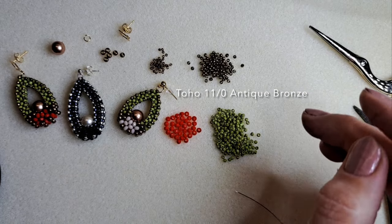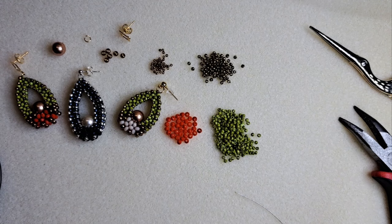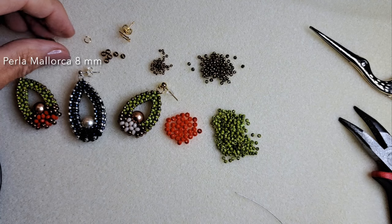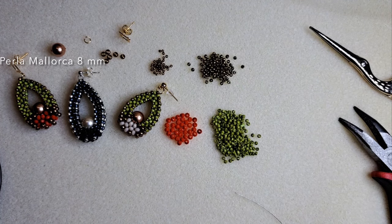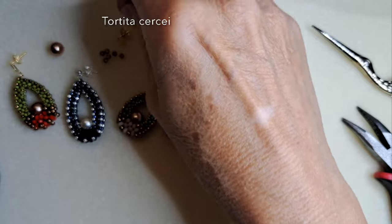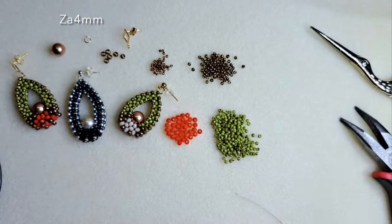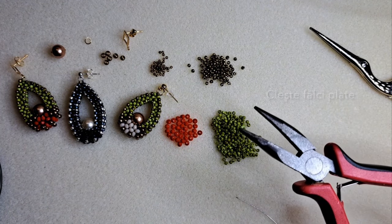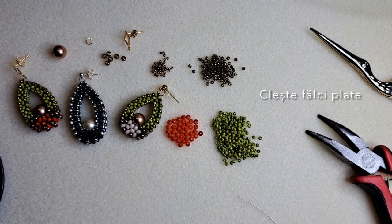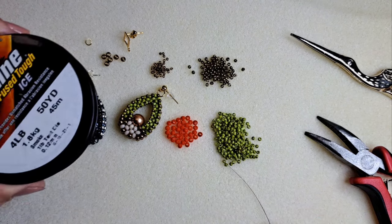Am mărgele mărimea 11.0 antic bronz și 15.0, de asemenea mărgele mărimea 8.0 antic bronz. O perlă de 8 mm, o perlă de Majorca — pentru un cercel vă trebuie două perle la o pereche. Am tortițe cu șurub în formă de ring și mai am nevoie de o za, un clește cu fălci plate, o foarfecă, un ac numărul 11 și ață. Să avem spor!